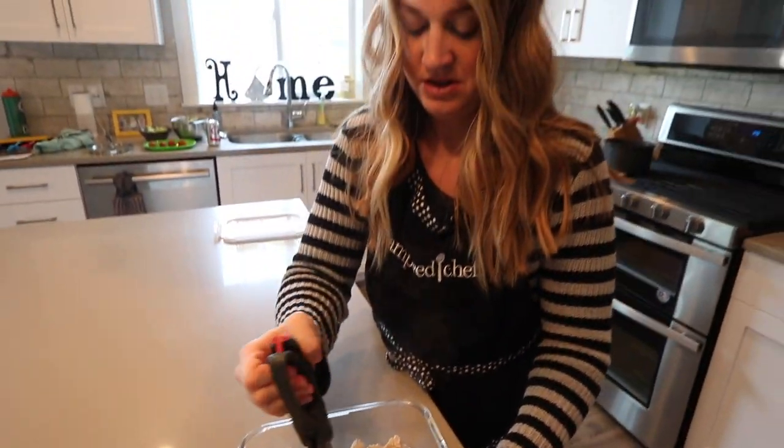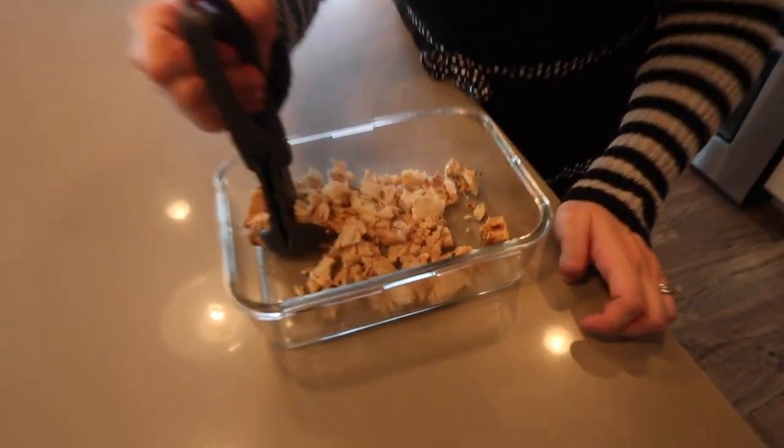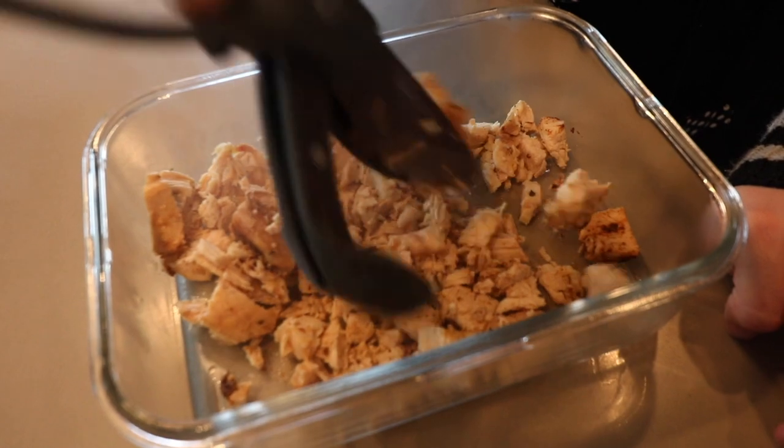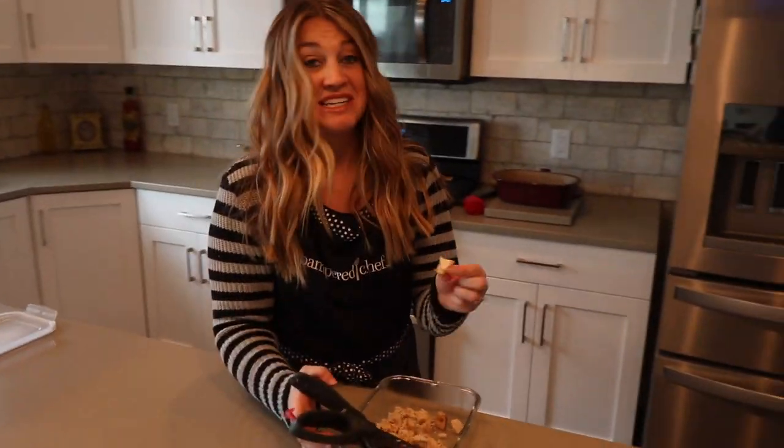Let's talk about how amazing these salad choppers are for chopping your chicken. Now you can use this chicken for whatever — I'm using it for my chipotle dip, but this could be perfect for enchiladas, tacos, whatever you're using your chicken for. And it tastes amazing. So that is frozen chicken in the Deep Covered Baker, cooked in the microwave. Thank you for tuning in and don't forget to subscribe to my channel.